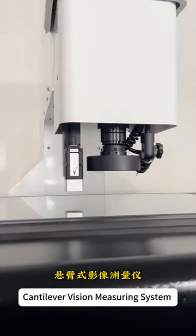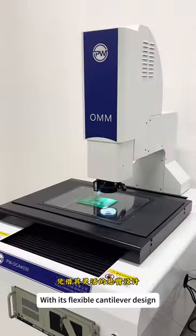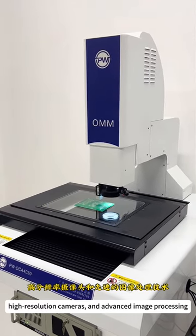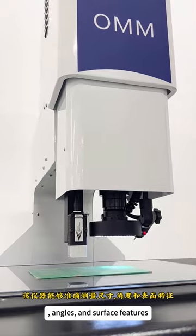Cantilever Vision Measuring System is a versatile instrument for precise dimensional inspection. With its flexible cantilever design, high-resolution cameras, and advanced image processing, it accurately measures dimensions, angles, and surface features.